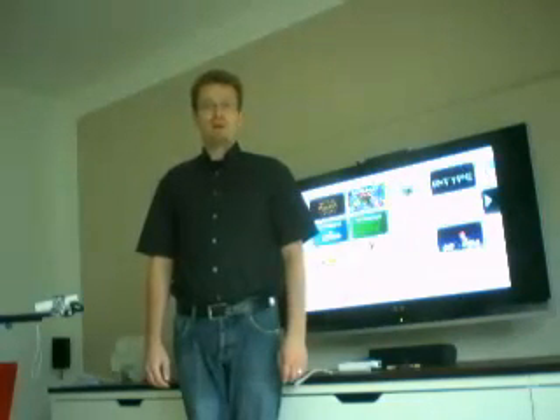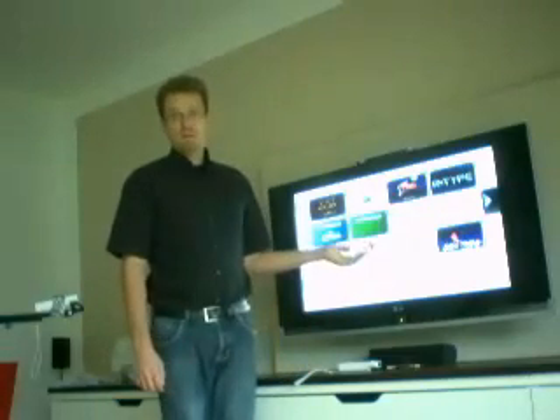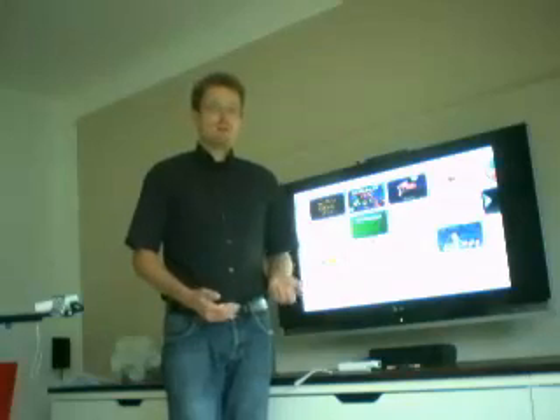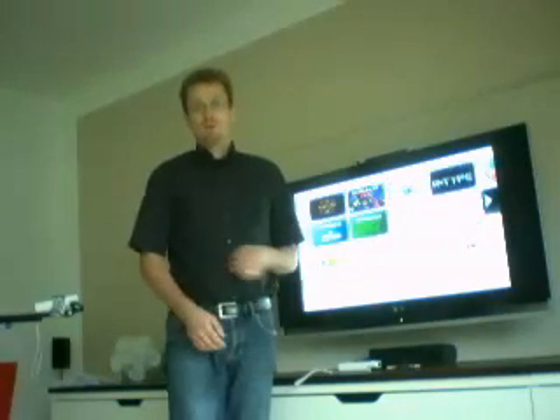Hi everybody, my name is Björn Giesler and I'd like to show you my whiteboard application for the Nintendo Wii. This is basically a part of Johnny Chung Lee's whiteboard application, only this time it's running on the actual Wii. Who would have thought that would ever happen?